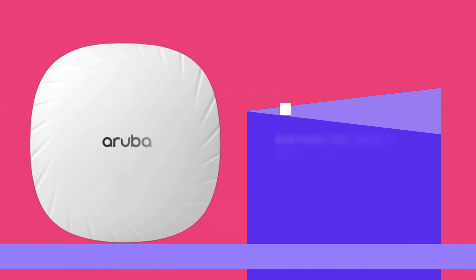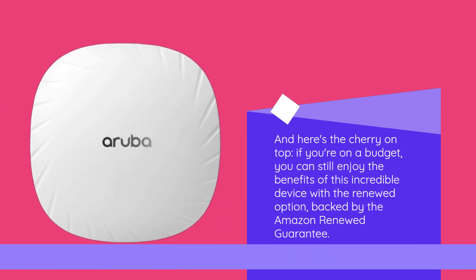And here's the cherry on top. If you're on a budget, you can still enjoy the benefits of this incredible device with the renewed option, backed by the Amazon Renewed Guarantee.